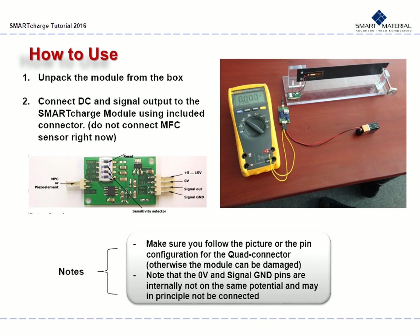Now that we have an idea of the Smart Charge's components and general specifications, let us see what our Smart Charge can do. First, unpack the module from the box. This is how you should set up your experiment. Your first step is to connect the DC and signal output, as shown in the photo, to the Smart Charge module. Do not attach the MFC sensor to the charger right now. Make sure you follow the picture or the pin configuration for the quad connector, otherwise the modules may be damaged. Note that the 0V and signal GND pins are internally not on the same potential and may in principle not be connected.